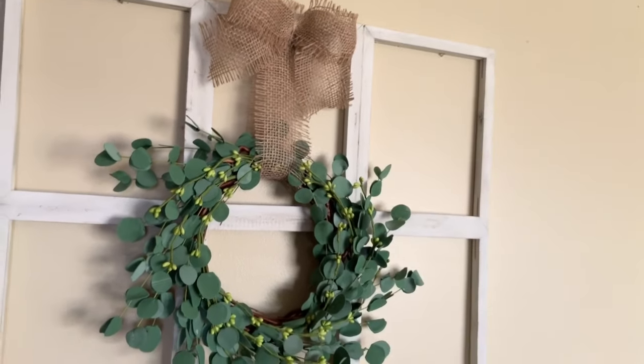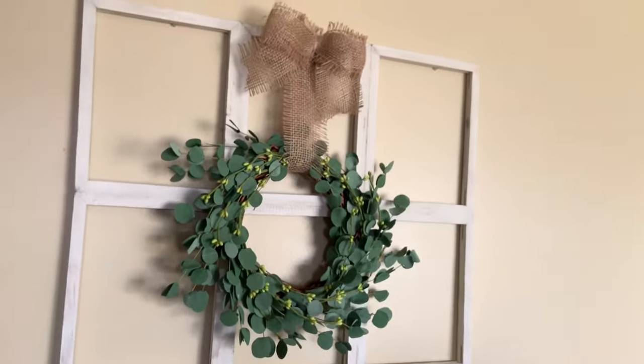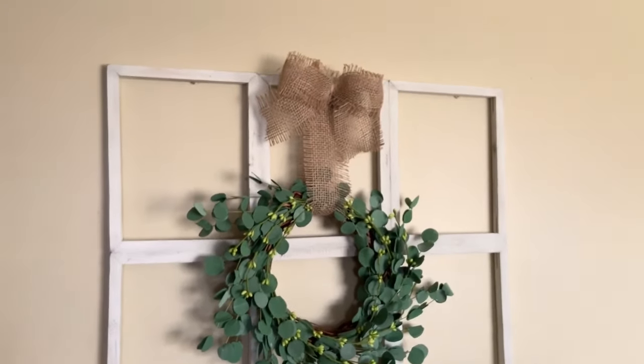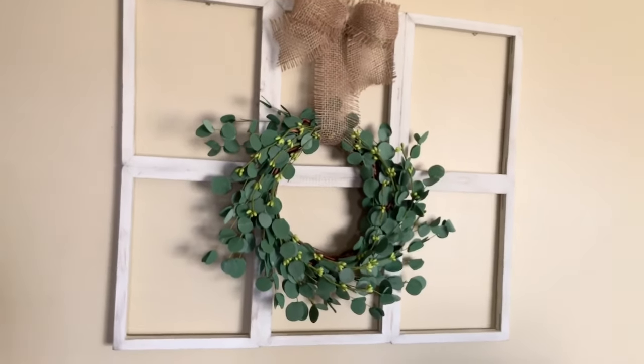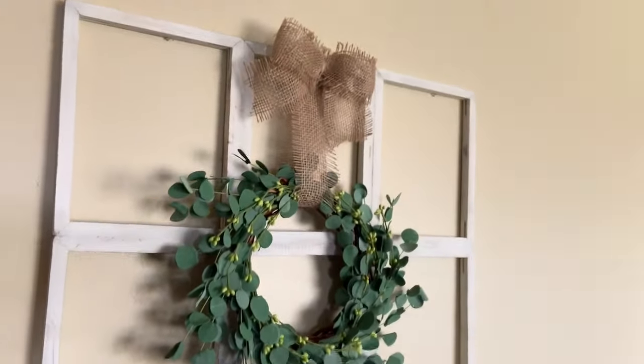Here it is hanging on my wall — this is not the place it's actually going to hang because I do have a second part to this as soon as I get it started, but I am so happy with how it turned out. I just love it. Thank you guys so much for watching — I'll catch you next time, bye!